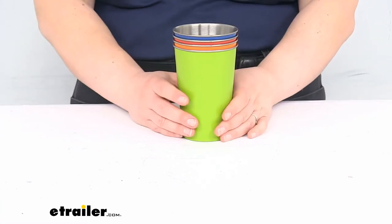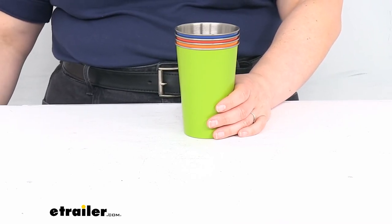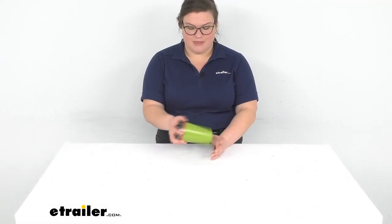That's pretty much all there is to it for our quick look at the GSI Outdoors Glacier Pint Glass Set. There is a limited lifetime warranty available for these. I hope this has been helpful in deciding if this is the right set for you. We do have a lot of camping and RV gear here at eTrailer.com and a whole lot of other accessories as well, so be sure to check them out and thanks for watching.